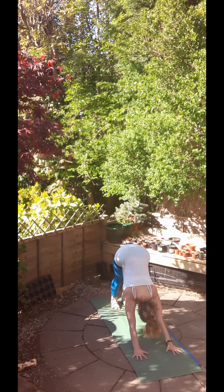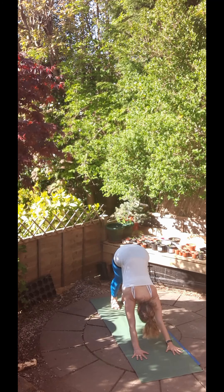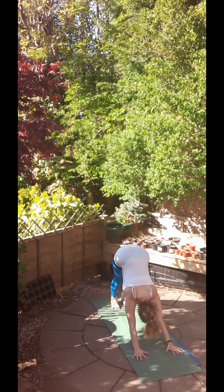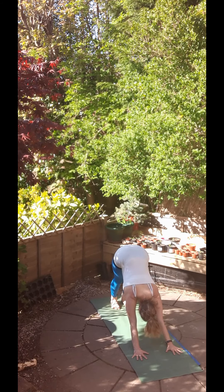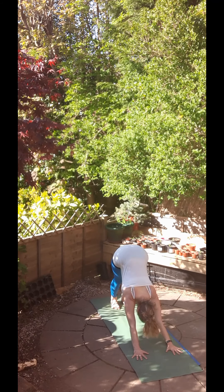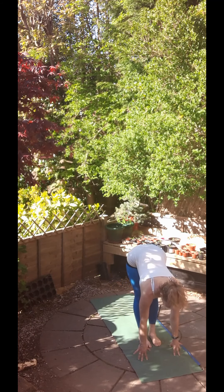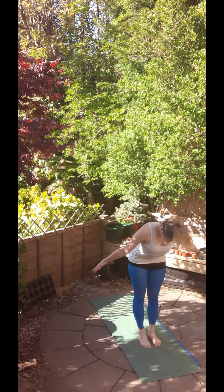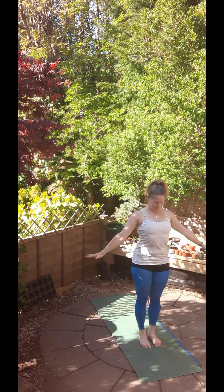Stretch the heels down to the ground and then with your inhale, step or jump the feet to the hands, come halfway up with a flat back and exhale, fold. And then inhale, come all the way up, reaching up, stretching up, maybe a little back bend and exhale, come back to standing.